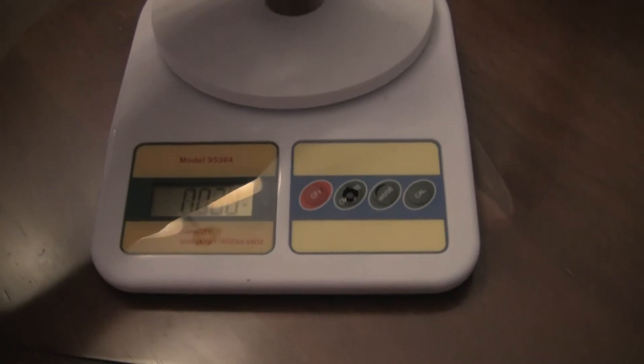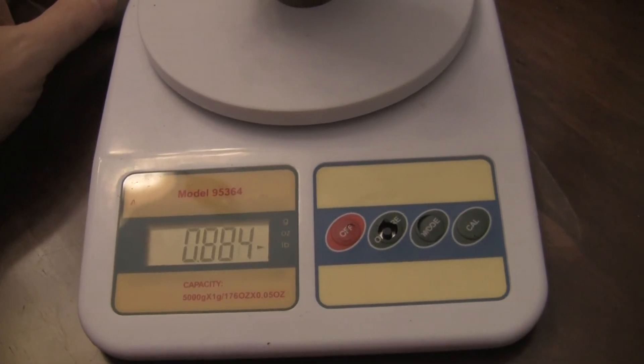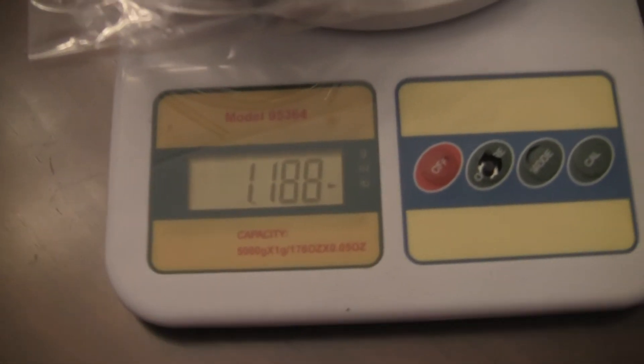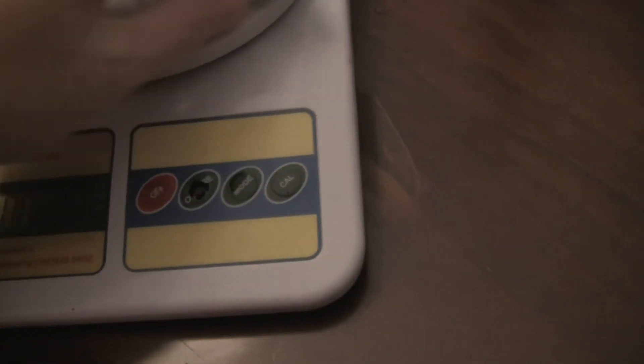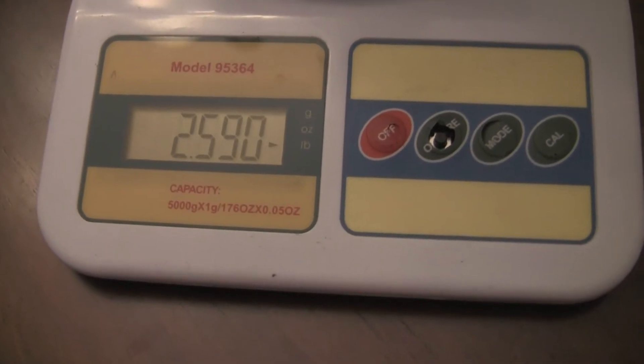An X45 weighs just under a pound — round that up to 0.9 lbs. Throw in a data terminal, hub, and pump — those are the same exact stuff that comes with the X45. So for the fixed-wing version, you're looking at 0.9 lbs for the motor up to about 2.5 lbs. Just say 1.2 lbs ready to go — that's for your jet guys.